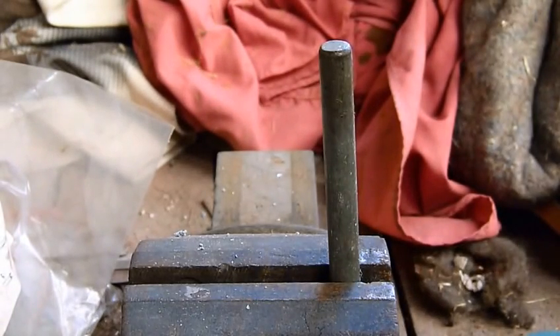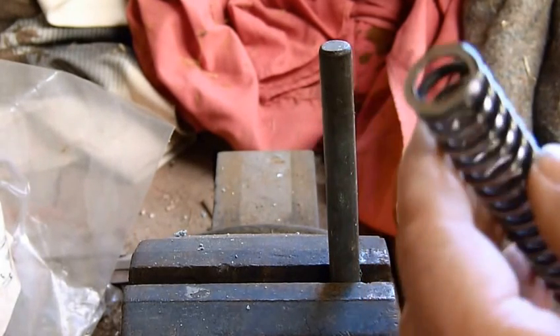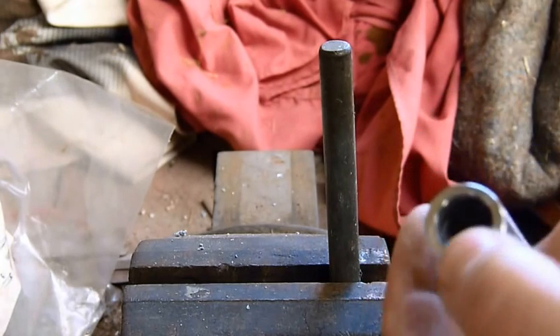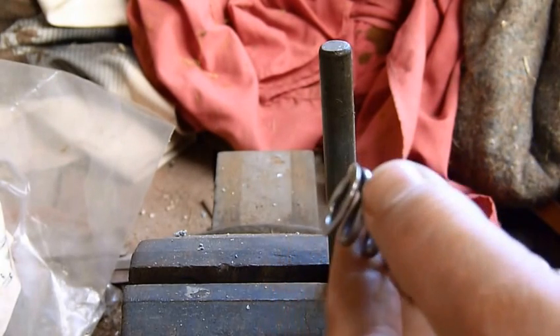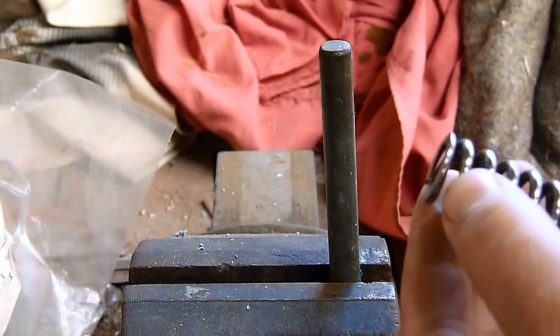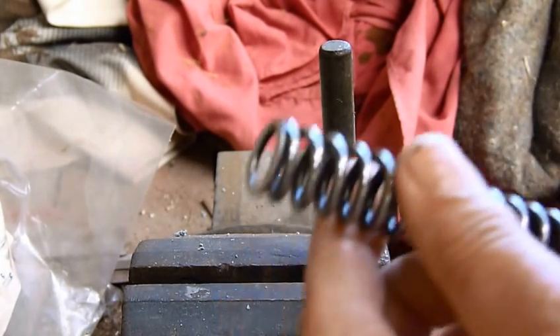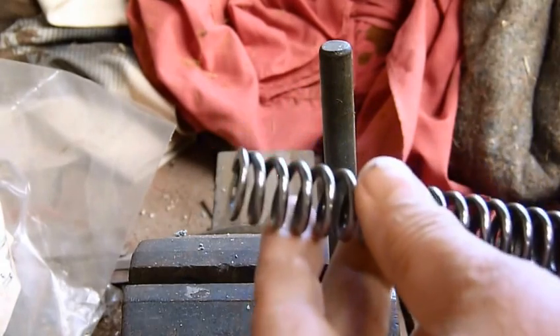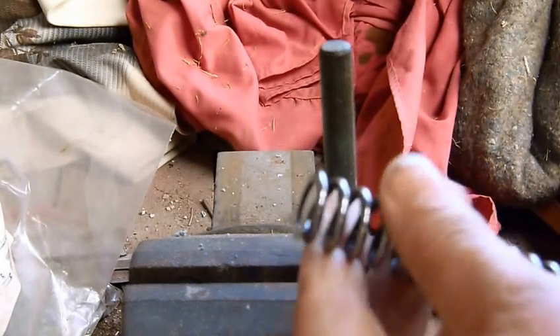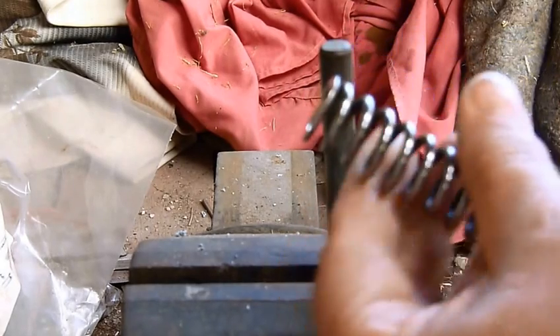I've been hearing some frankly nonsense about finishing springs lately, so this is a nicely finished spring as you can see. The bottom and top edge of it are nicely ground flat and the ends of it are polished. Unfortunately it's just a bit too hot, it needs calming down a little bit.